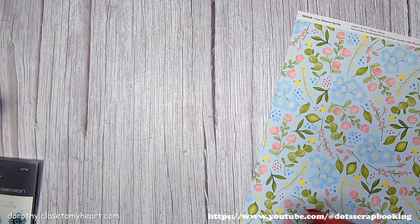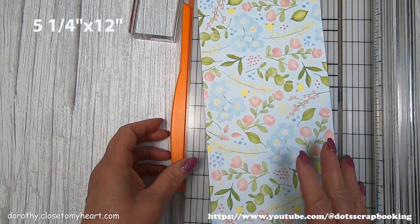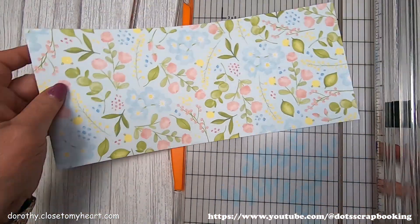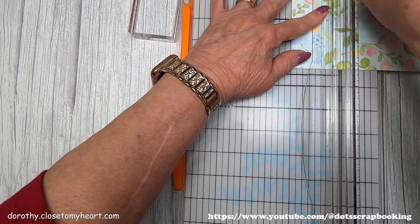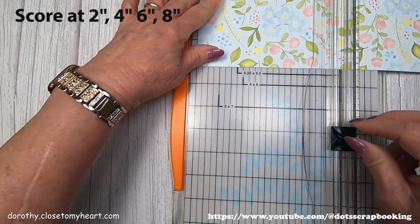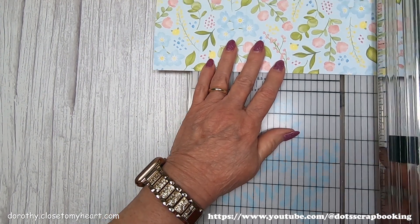Today I'm going to make a fun fold card — a really easy card. I'm going to cut a piece that is 12 inches by 5¼. I've got my little score tool here, and there is a 2-inch score, a 4-inch score, a 6-inch score, and then making a score at 8 inches.